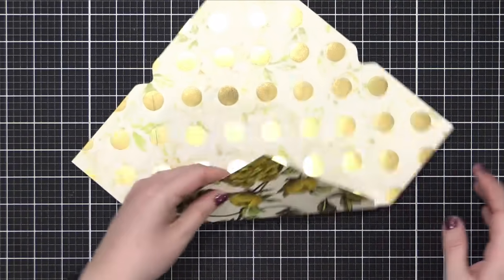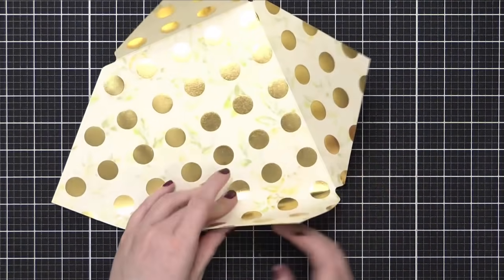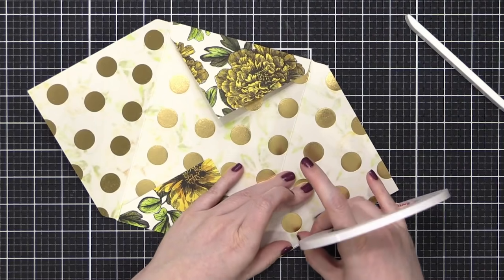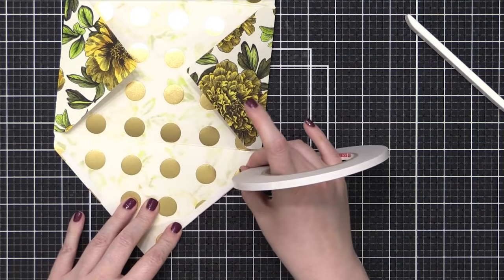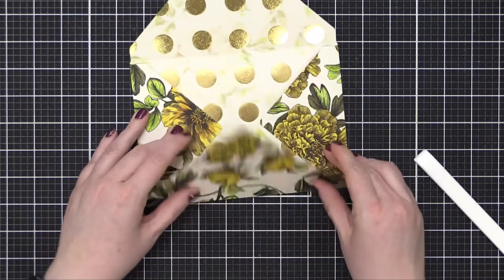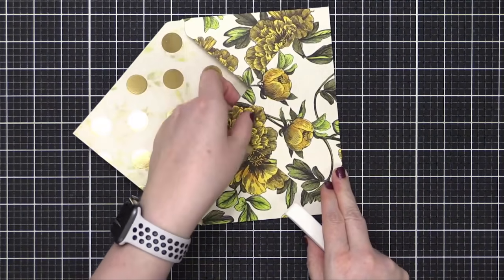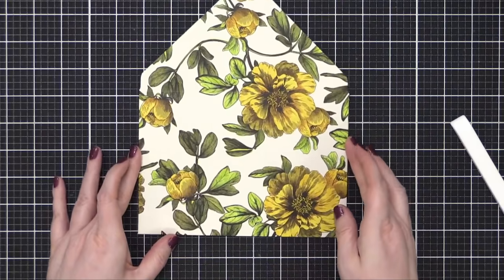This is not the best instructional video for how to use the punch board — for that I've done many other videos. This is just showing the process. So I folded up my envelope and I'm going to adhere the bottom flap up. I'm taking some Express It tape and applying it to the bottom flap, leaving the very point of the flap open since that is exposed. I just want to glue the bottom flap to the side flaps. See how that center area is exposed? You don't want adhesive behind that center area on the flap. I use my Teflon bone folder to really press down that adhesive. So now I have my envelope.